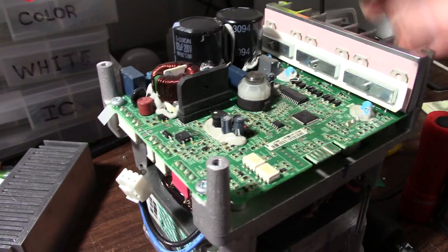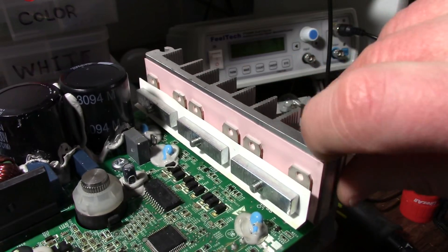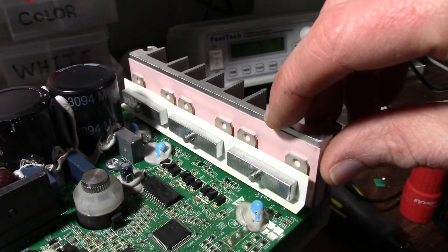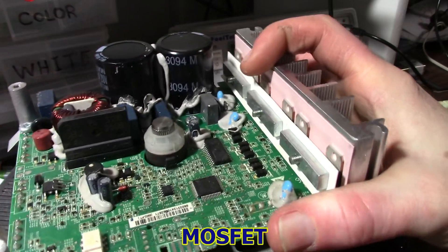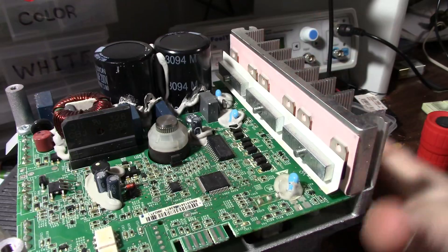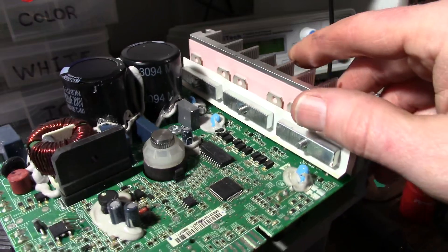Over here we have power devices — might be ST Microelectronics. They have that little chamfer on the tabs of their TO-220 devices. They're marked with a Q number so they're transistors of some sort, probably FETs. This chip here probably is the driver for these. It says here on the side that it's a three-phase motor, so it obviously would need three separate outputs to drive this motor.